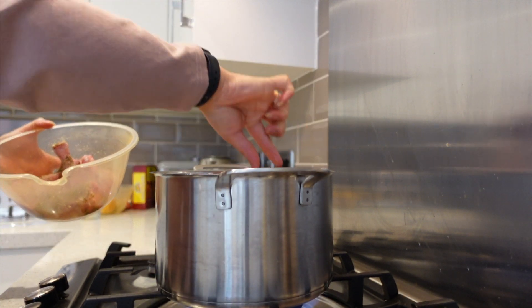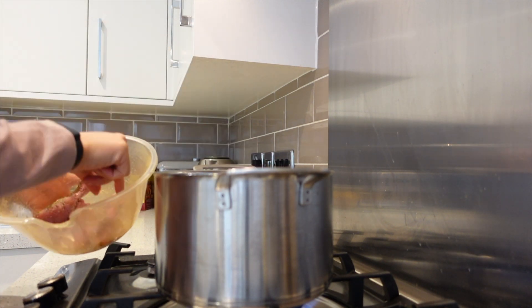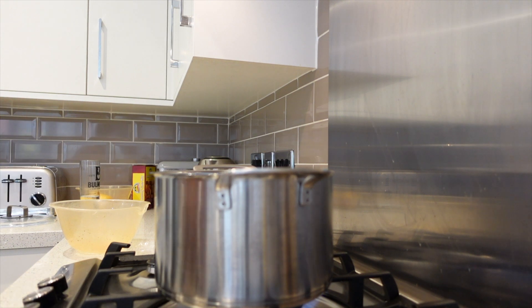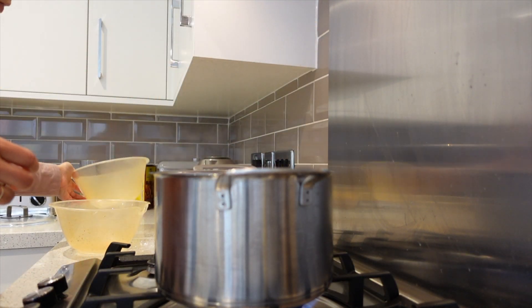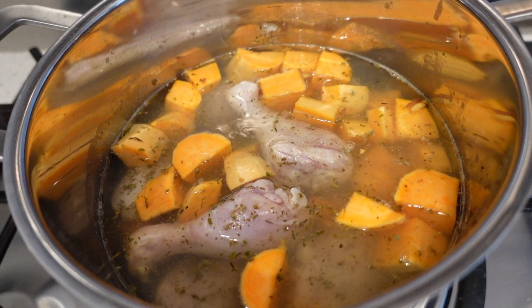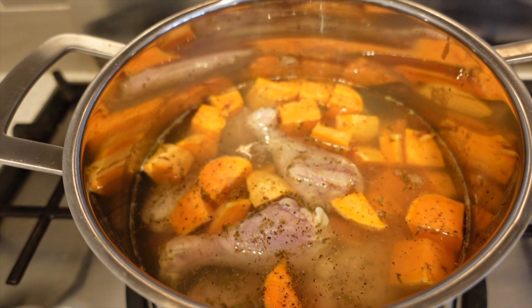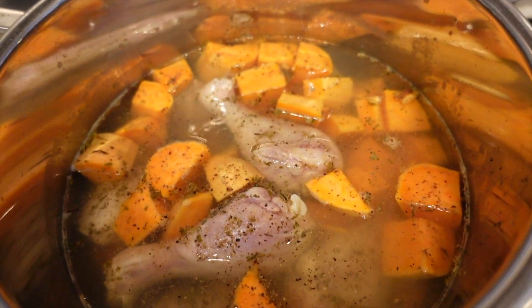I'm going to add in my chicken, then add in my butternut squash. Now I'm going to season that with some salt and pepper. Okay, seasoned up — I'm just going to leave this now to simmer and cook for 20 minutes.